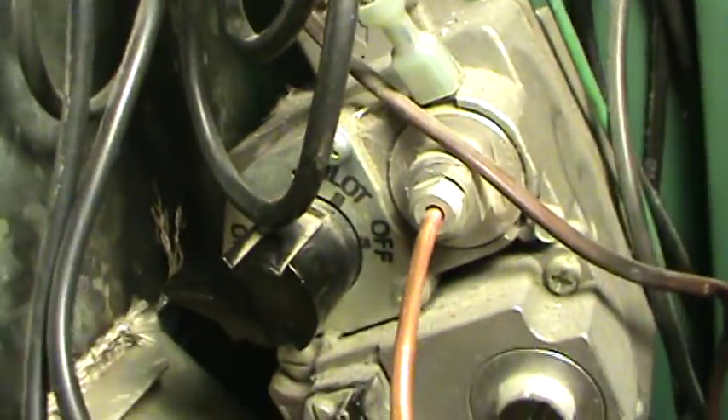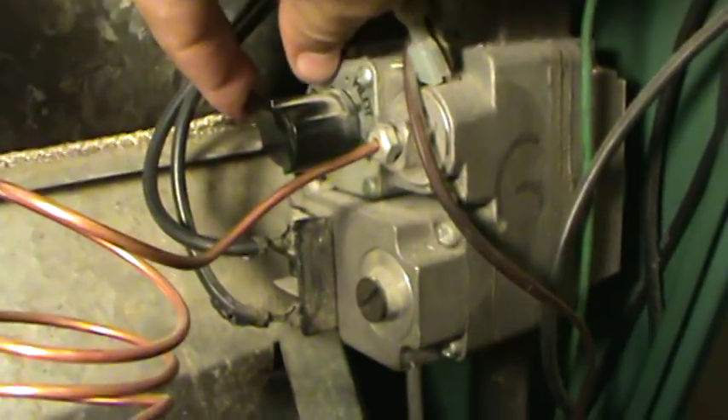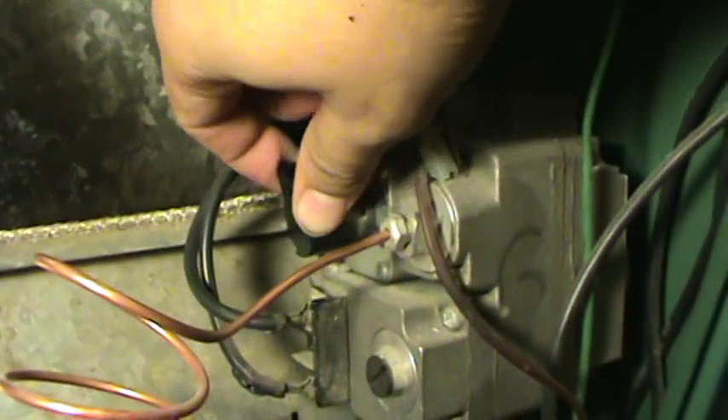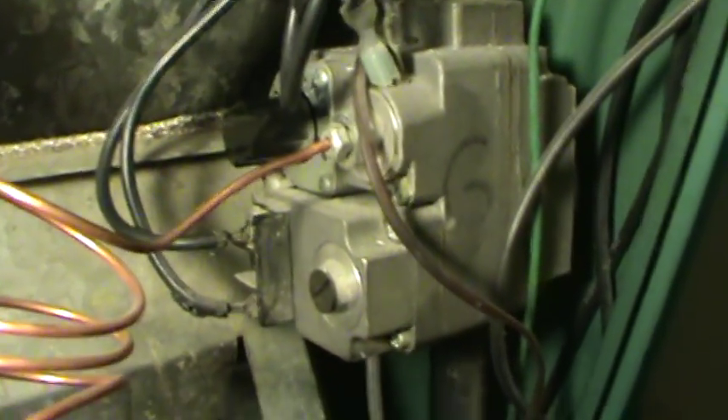Right there is your little knob. First of all, you have to take it to the off position — you turn your knob to the off position. After you do that, you make sure that there is no gas leaking. You can smell it and see if there is any gas leaking.